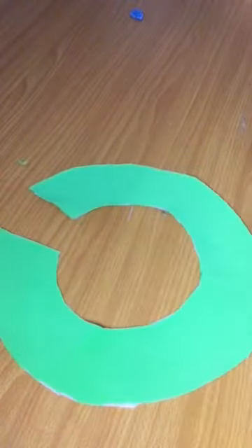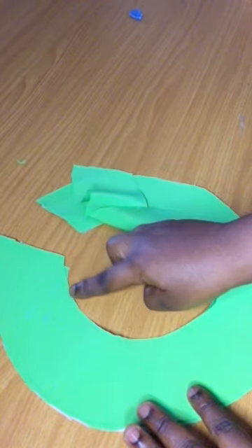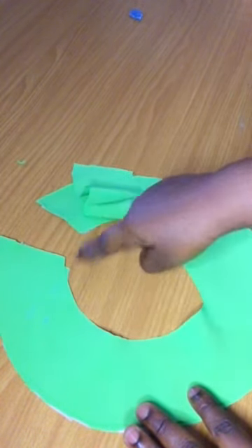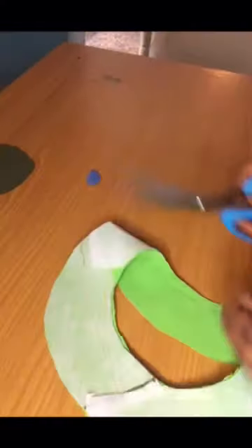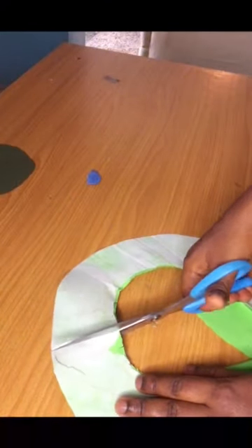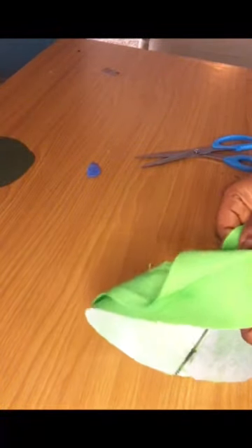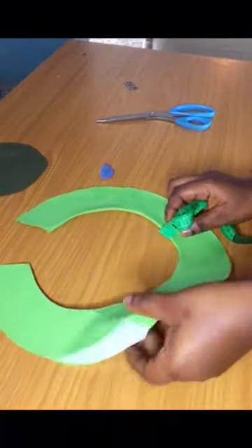Now that is done, you can see how beautiful it is looking — this is going to give it more weight. I'm going to place both together and turn the inner part which is going to serve as the neck. I'm going to notch it so that it remains flat after ironing. Be careful so you don't notch into your stitches.